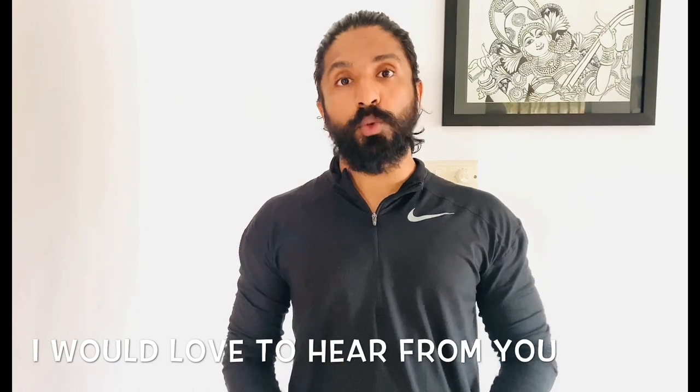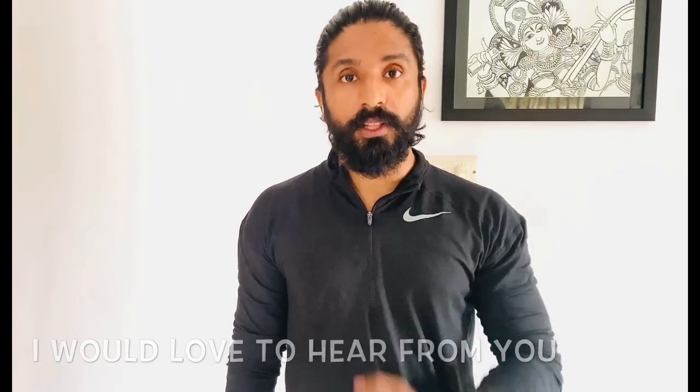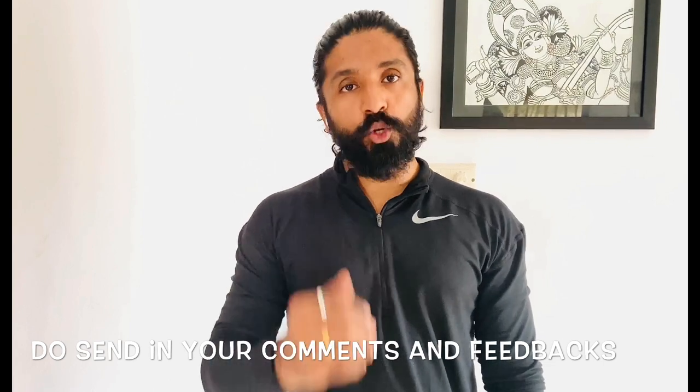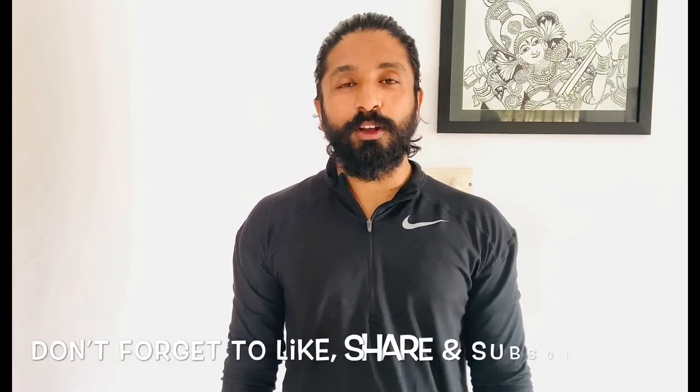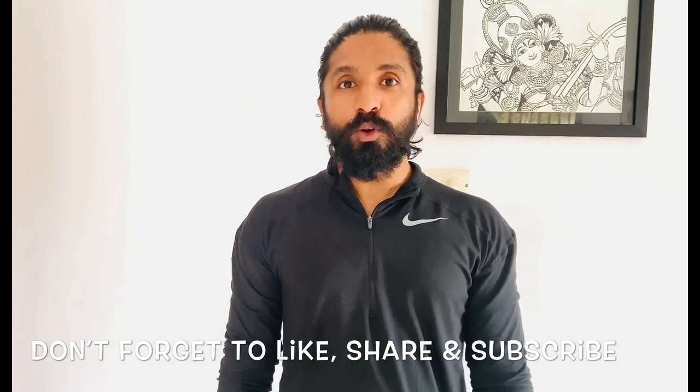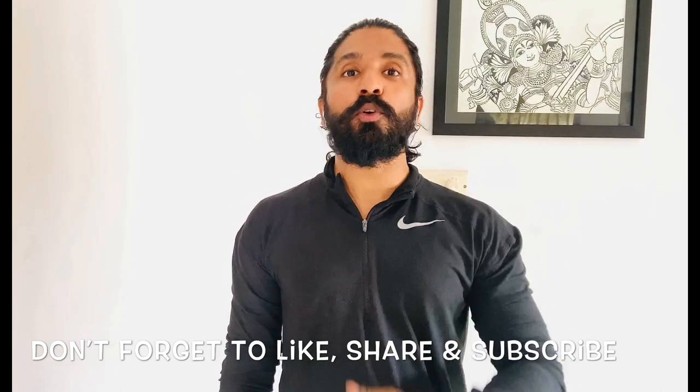Namaste. I hope you understood how to do a Surya Namaskar with the proper breathing. Do send in your comments and feedback on my YouTube channel; you can also send in your comments on my Facebook and Instagram. Do subscribe and give a like if you enjoyed this video. Until we meet next time, thank you and have a great day.